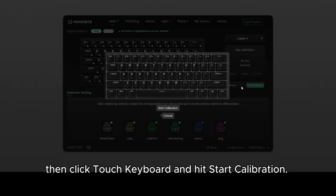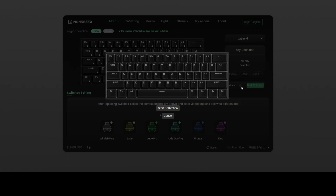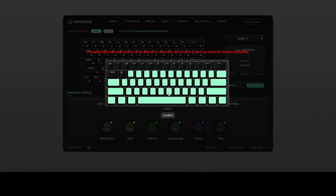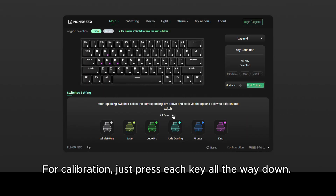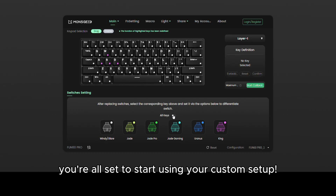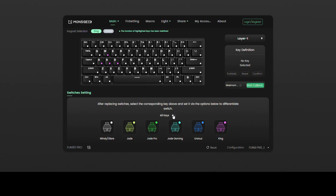Choose the switch and key that match what you've replaced. Then click Touch Keyboard and hit Start Calibration. For calibration, just press each key all the way down. Once that's done, you're all set to start using your custom setup.